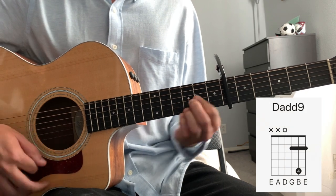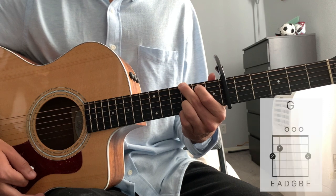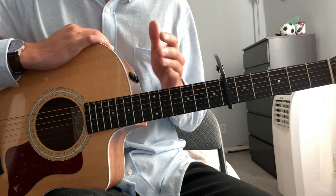If you want to get fancy, you can hammer on on your D. So that is the majority of the song. It's played throughout the chorus and the verse.